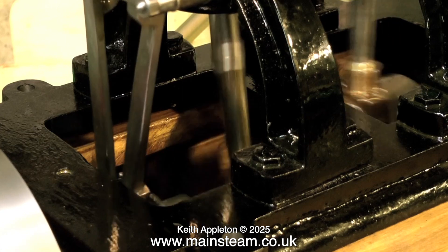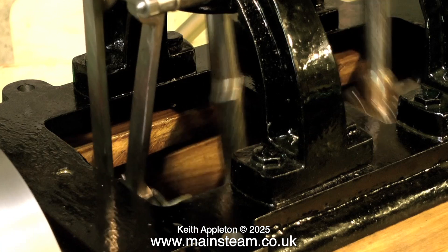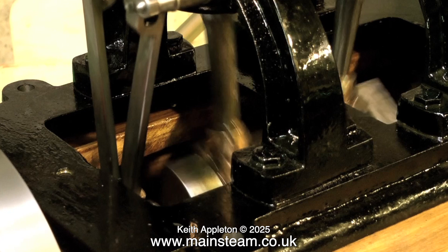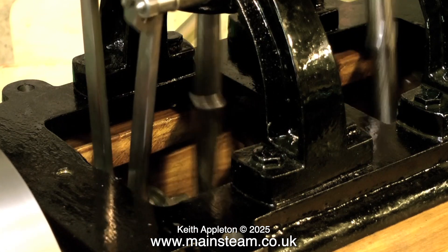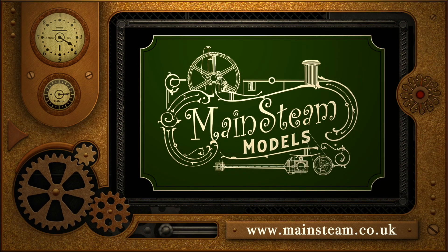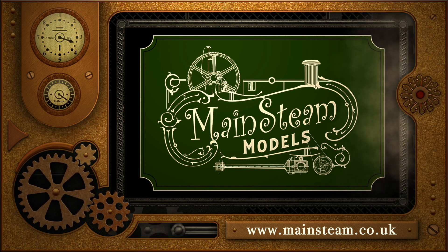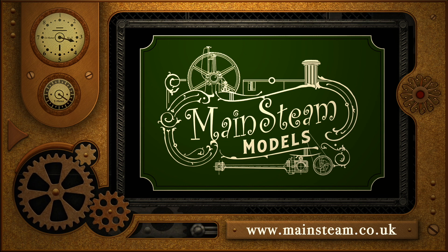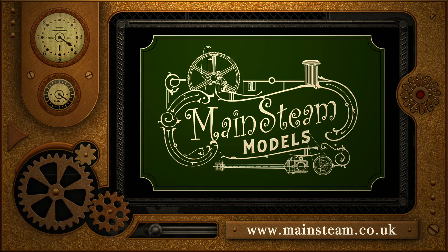In the next video I'll be showing how I make the inlet and exhaust piping, and in the final video I'll be showing the engine running in its finished form on its new base. And that's it for this episode. Stay safe, stay healthy, thanks for watching, and I hope you found it useful. Please take the time to visit my Mainsteam Models website and click on the section that says Video Playlists — by doing that you can find other videos you may like to watch, and by using the playlists you can watch the videos back to back. Thank you.